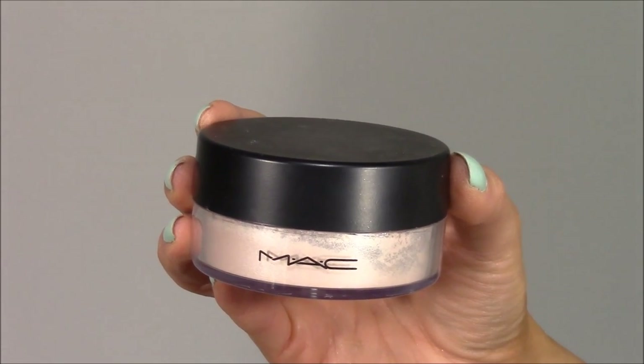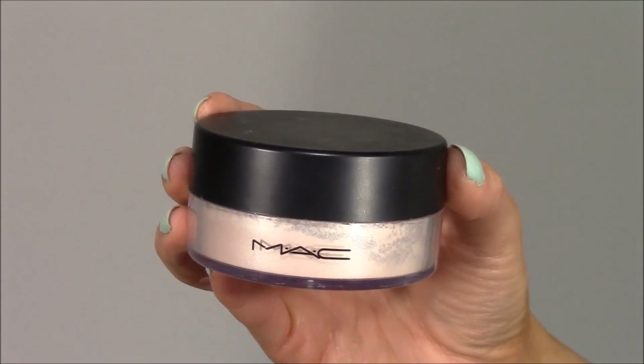If you watch my videos you know this is my favorite highlighter of life — MAC's Silver Dusk. I use it all the time. I'm just dusting it on the tops of my cheekbones and down the bridge of the nose for a little bit of glow and highlight.